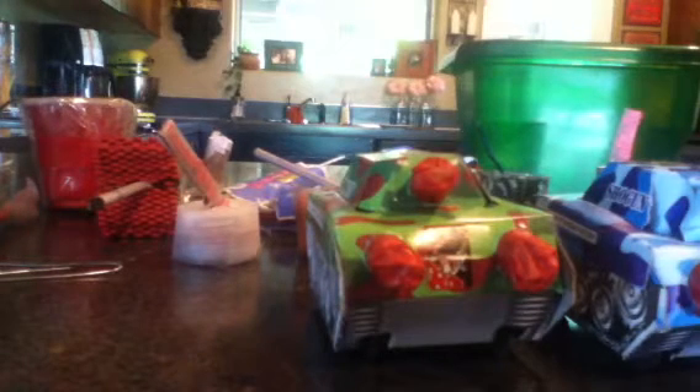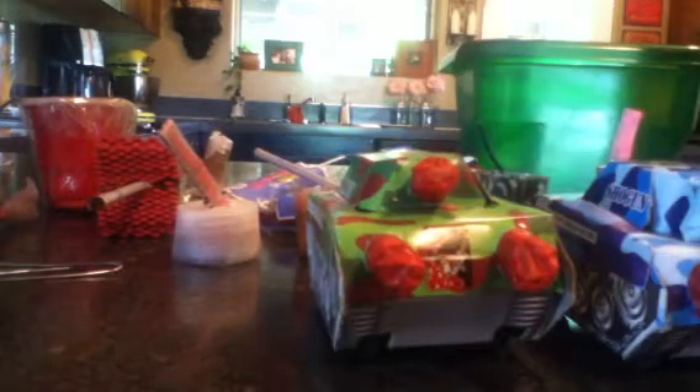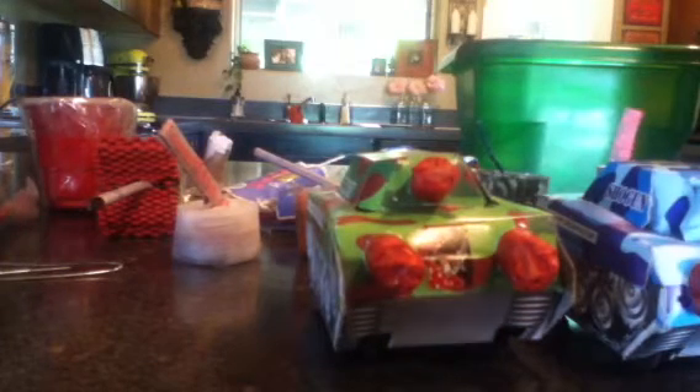Hello YouTube. I am sorry I have not made a video in a while, but today I'm bringing you my 2014 fireworks stash part 1. I've only gone on one shopping trip and I got that board so I just made a bunch of stuff. Let's get started.